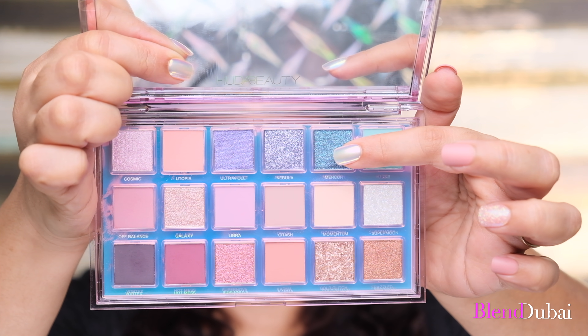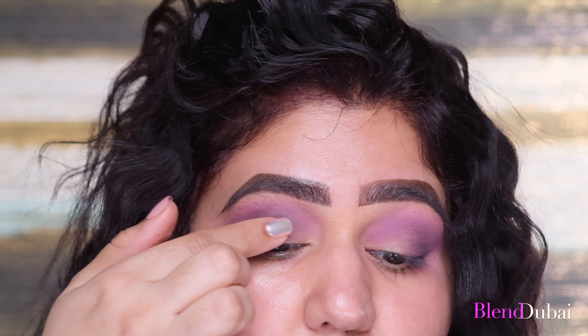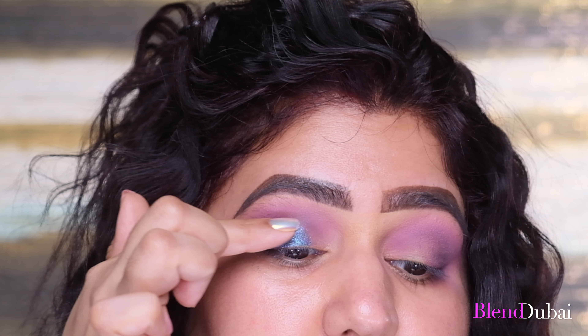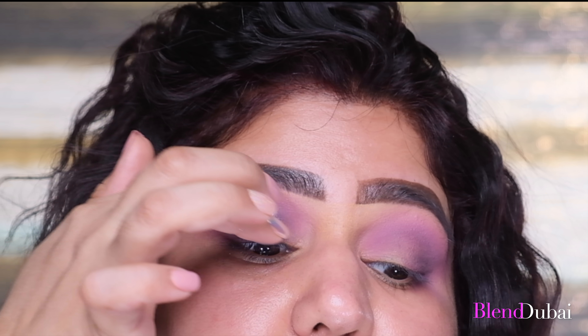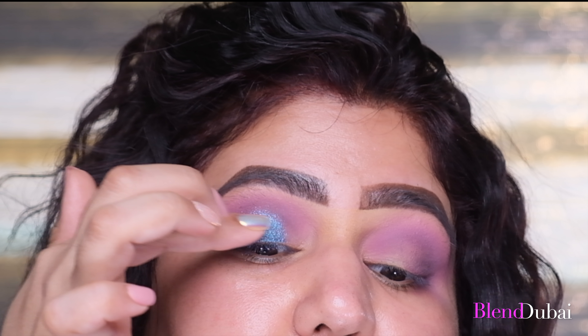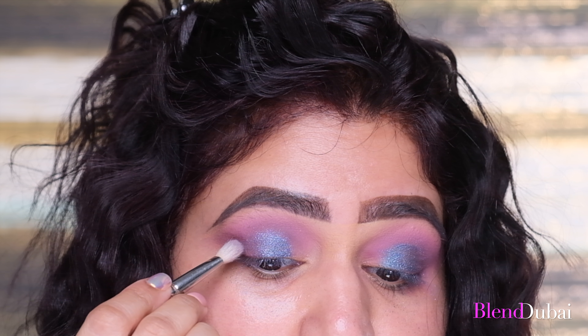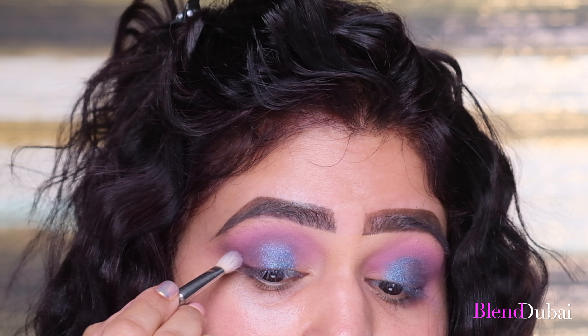With my ring finger, I'm grabbing the color Mercury and adding it to the center of my eyelid — just tap, tap, tap and blend it into the darker shade at the outer corner by tapping, taking it all the way up to the crease. I'm then going back with the color Vertex on the MAC Dense Blending brush and deepening up the outer corner once again.